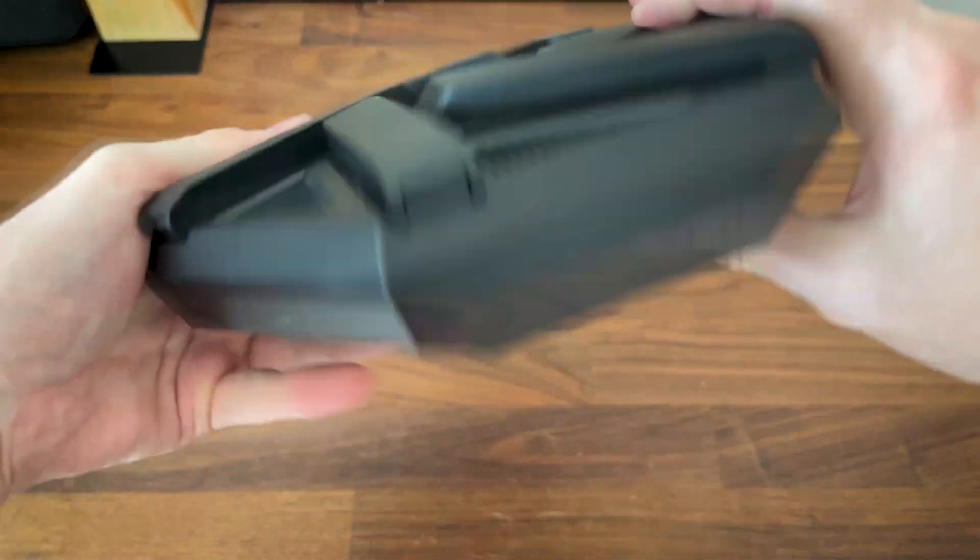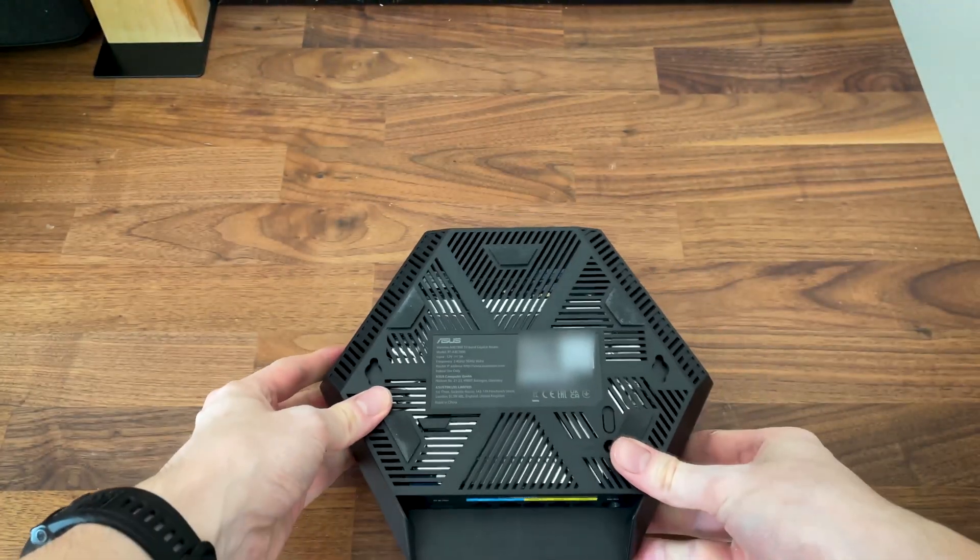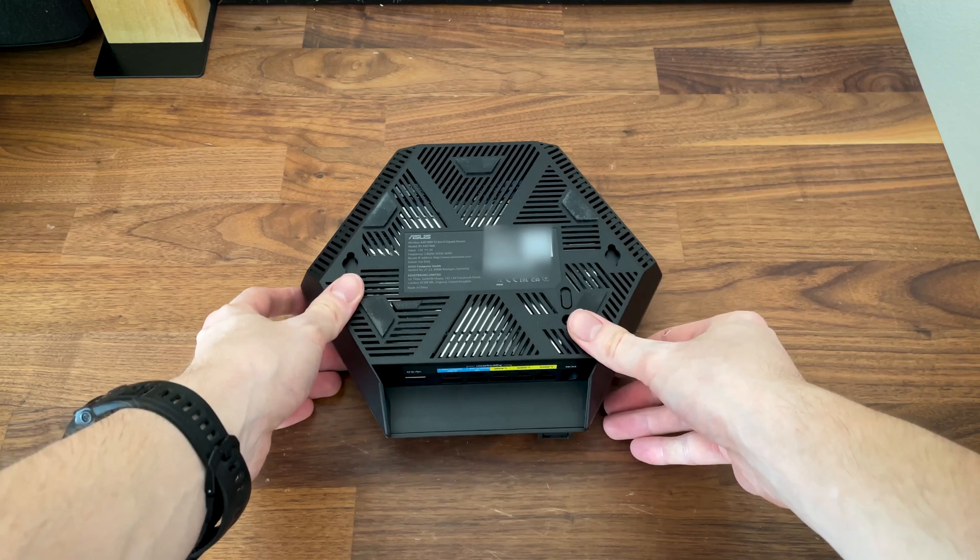Now let's fold them back and have a look at the bottom of the device. There are lots of ventilation cutouts and you can also see a couple of mounting holes.